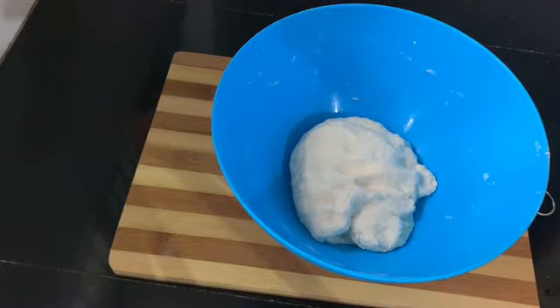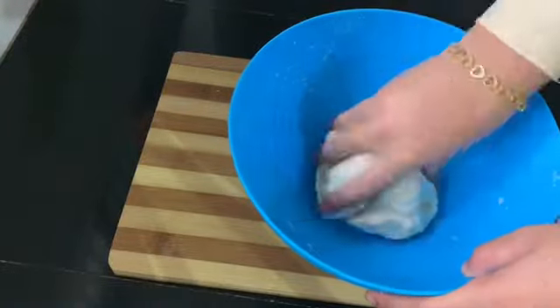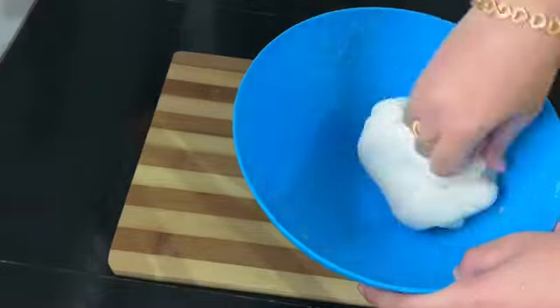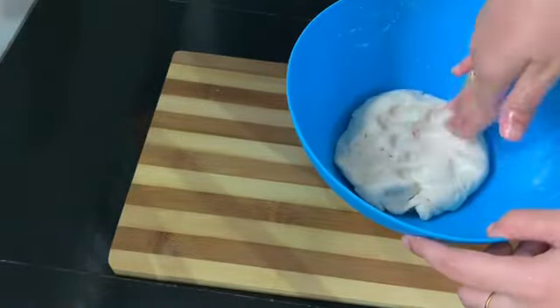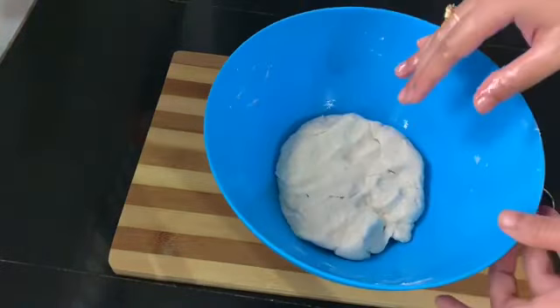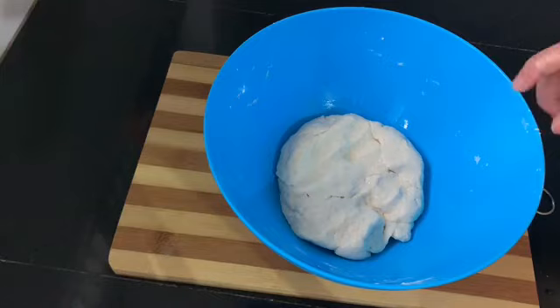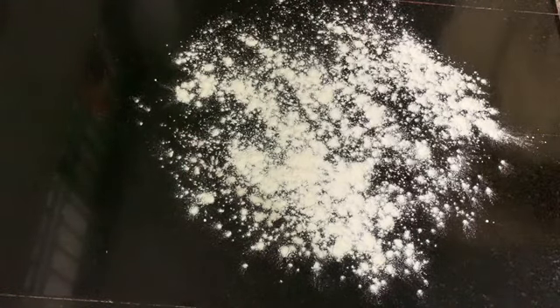Let's add some oil. We are ready to dry the water — we don't need to dry the rest. Put a little powder in the pan.